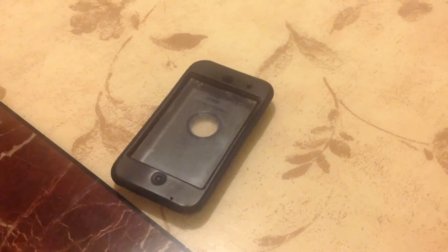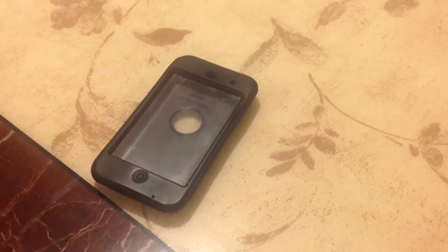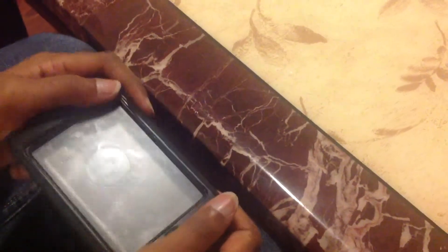Hey guys, this is the Rejected MOBAB here, and today we have a review for you: the OtterBox Defender series for the iPod Touch 4th generation. We'll be going around some specs, the feel, the protections, and some competitors. We'll also be showing you how to put it on.